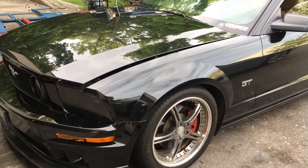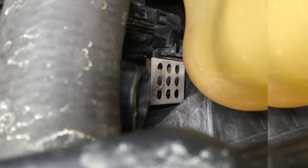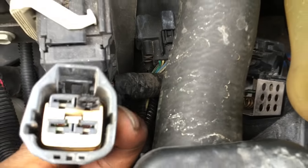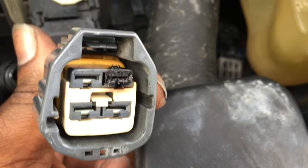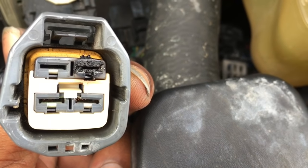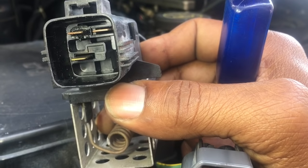Hello everyone, today we're working on a 2007 Ford Mustang with a problem of the radiator cooling fan working erratically — sometimes working, sometimes it doesn't. Customer complaint traced the problem down to a faulty connection going into the cooling fan resistor. The resistor is located on the back of the fan shroud, below the expansion bottle and below the upper radiator hose. As I'll show you, the top right connector on the harness is burned — the fan is pulling too many amps and burning the connector.